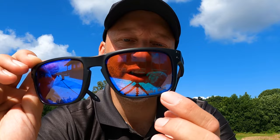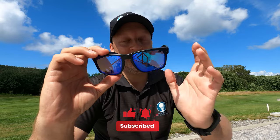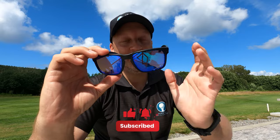So if you like videos like this one, please subscribe to Golf Tuff by hitting the button down below, and hit that like button if you like this video.